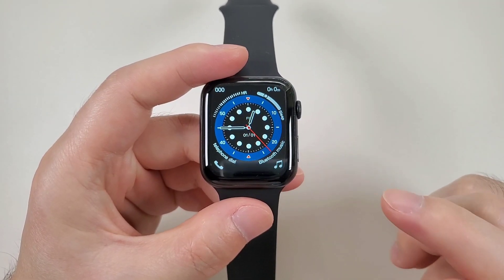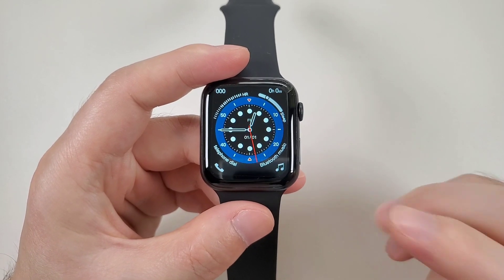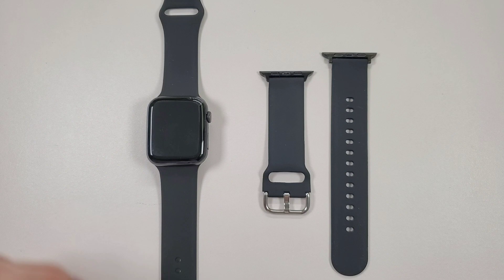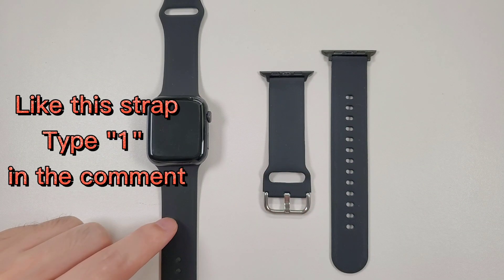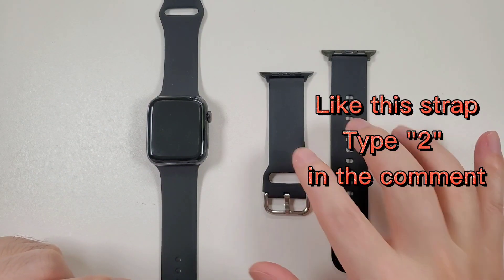This watch has 51 watch faces and can also add new watch faces and customize watch faces through the app. It also has this new style strap. If you like this strap, you can type 1; if you like this strap, you can type 2.